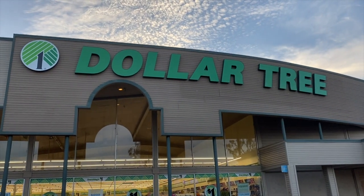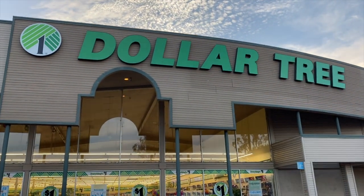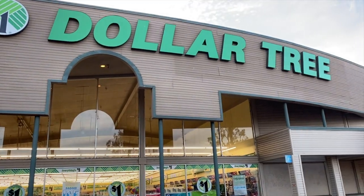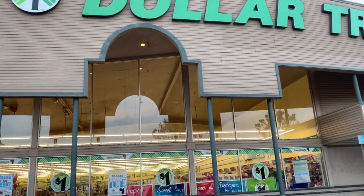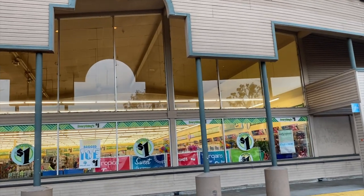Dollar Tree walkthrough for you guys. Hi guys, thank you so much for watching my videos. We are in San Diego, California today. Look at this Dollar Tree — look at that signage, isn't it beautiful? We're gonna go inside and see if we can find any new items or some hidden gems.